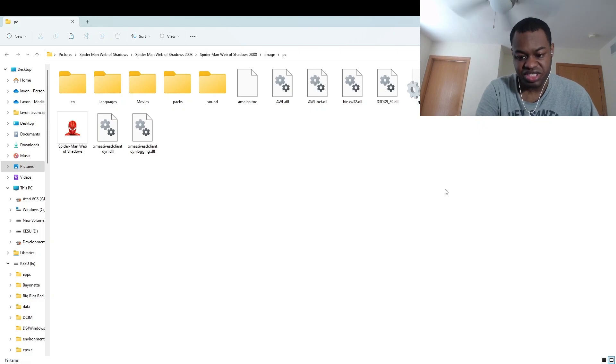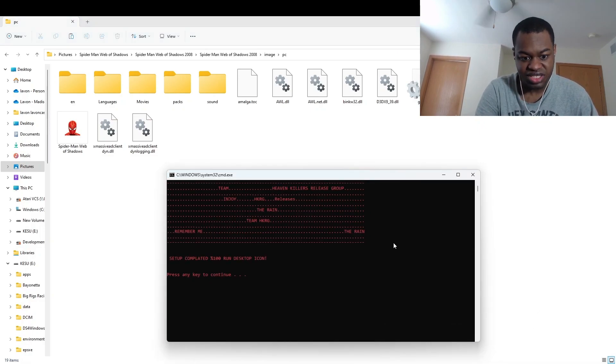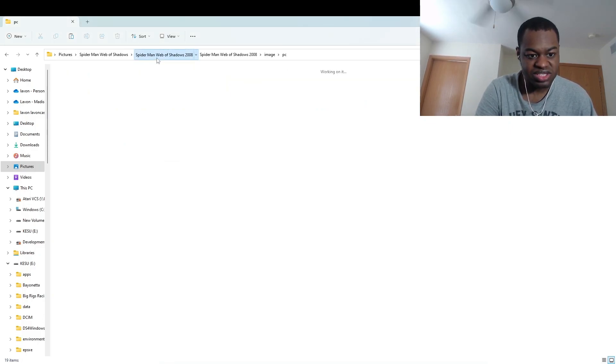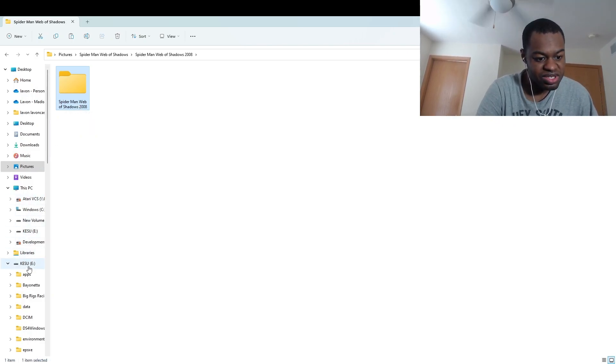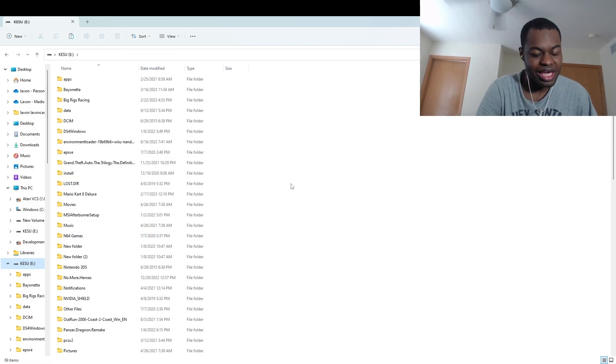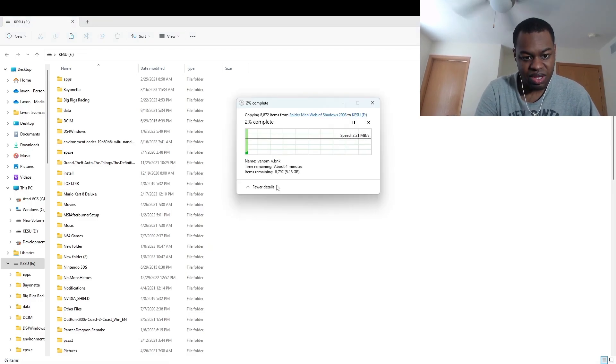All the extracting is pretty much done at this point. As you guys can see, setup is pretty much completed. So what you guys want to do now is go and copy the Spider-Man Web of Shadows 2008 folder. I'm going to press Ctrl+C and then go to my external hard drive and copy the Spider-Man Web of Shadows 2008 PC folder onto this external hard drive. As you can see, it's copying onto the external hard drive.